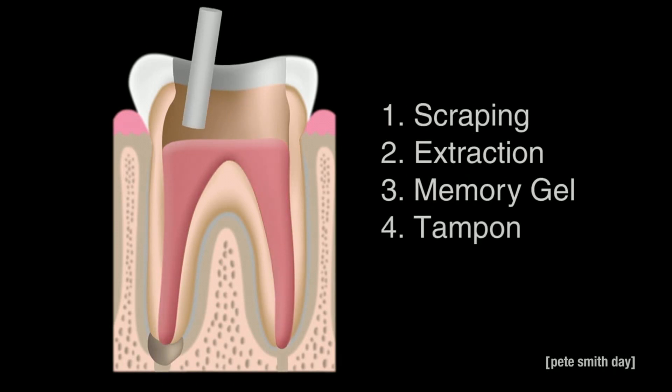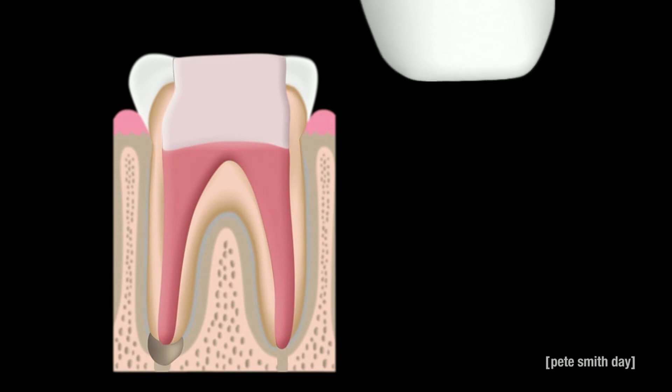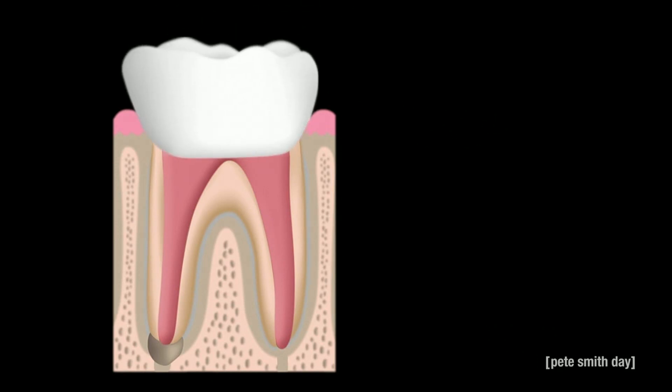After a small tampon is inserted, a layer of grout seals the gel. Finally, a sentient titanium cap appears to complete this miracle of science.